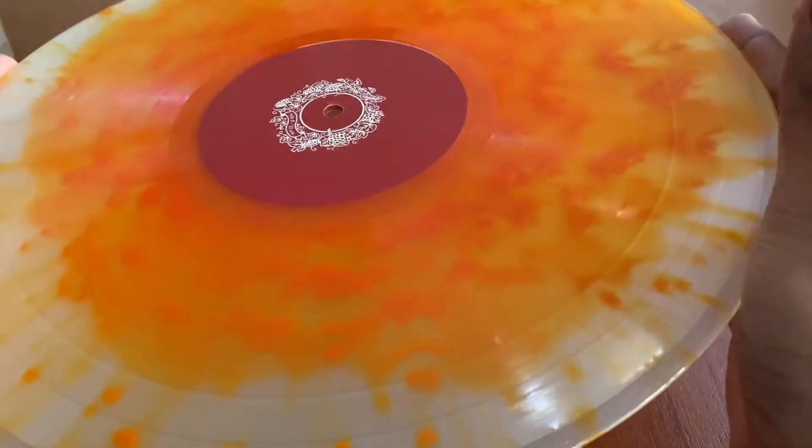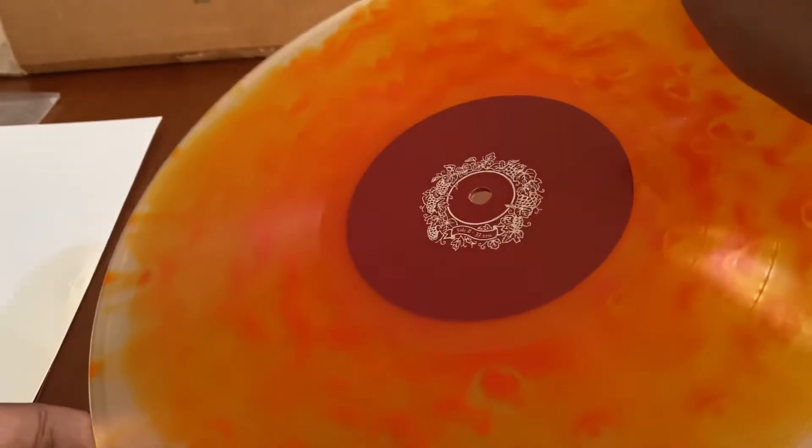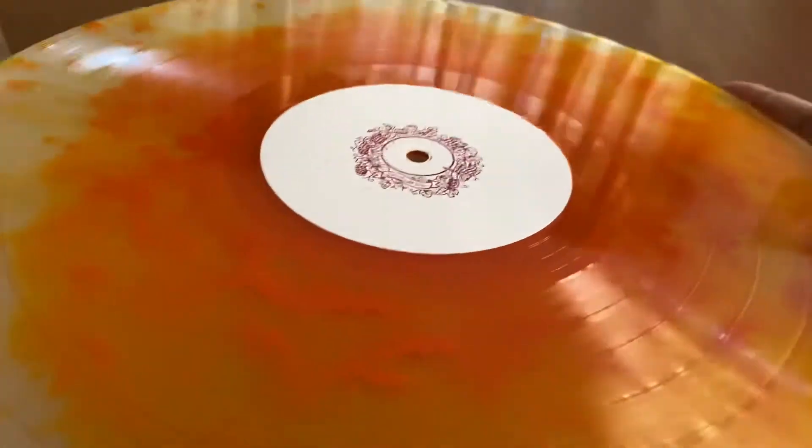Very nice quality vinyl. I remember when it arrived there was some dust on it, so I do have to get anti-static sleeves so that it wouldn't accumulate dust and stuff.